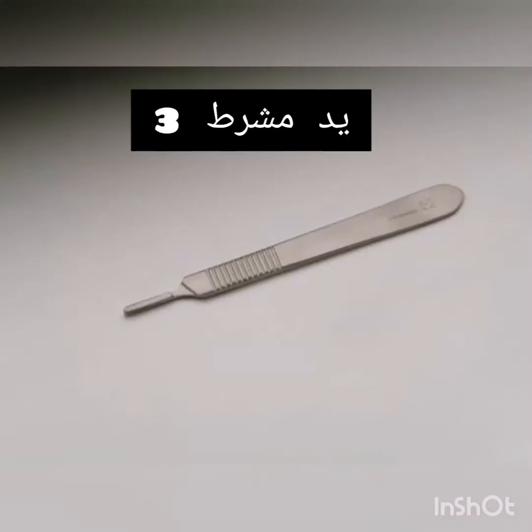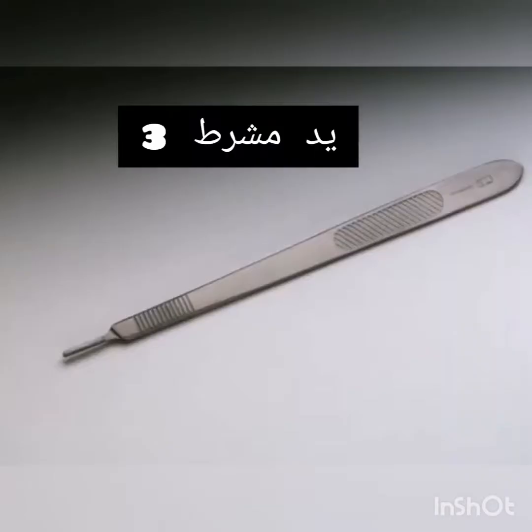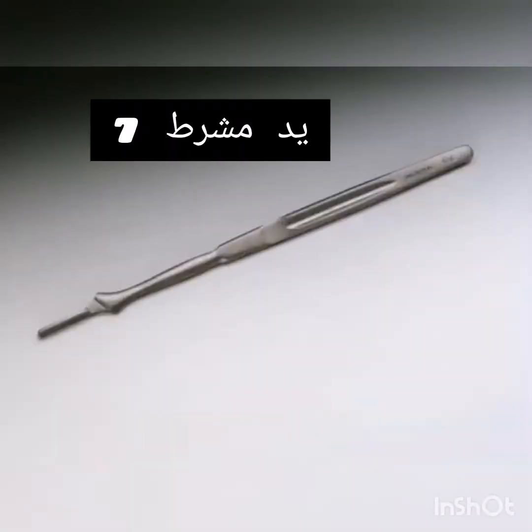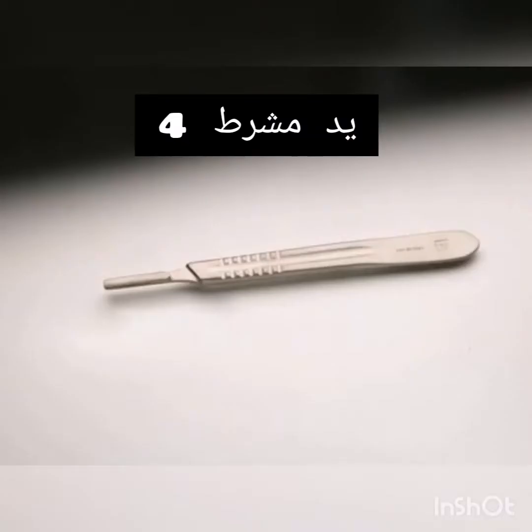Number 3 Knife Handle. Number 3 Long Knife Handle. Number 7 Knife Handle. Number 4 Knife Handle.